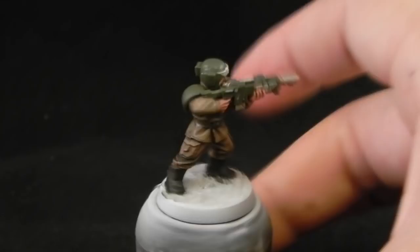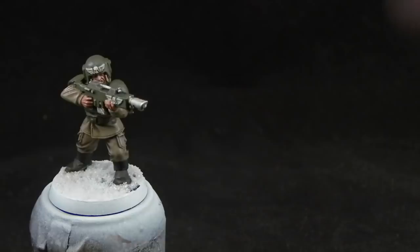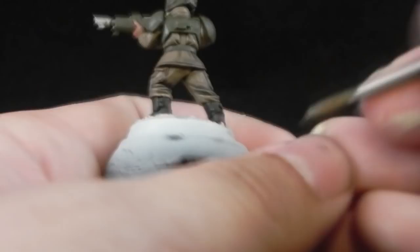Hello and welcome to the second part on how to paint an Imperial Guard Cadian Shock Trooper. Now that all of the washes are dry, I'm going to start highlighting the khaki parts with Talarn Sand.